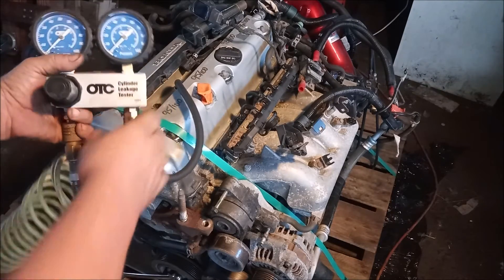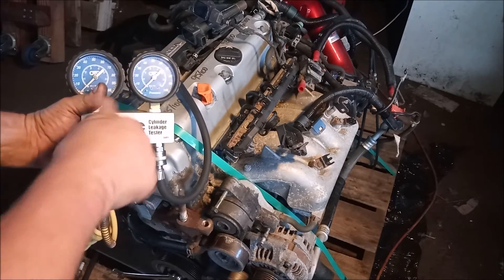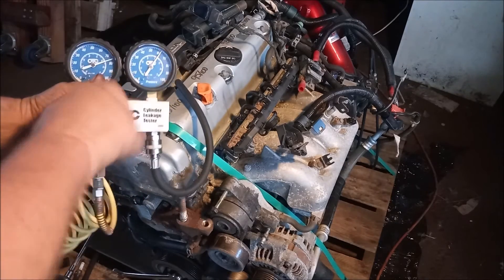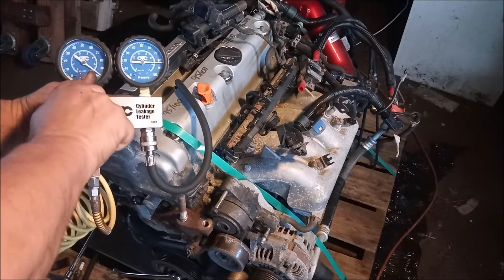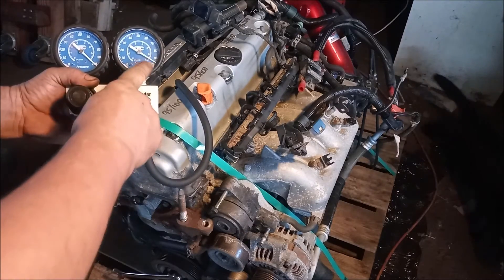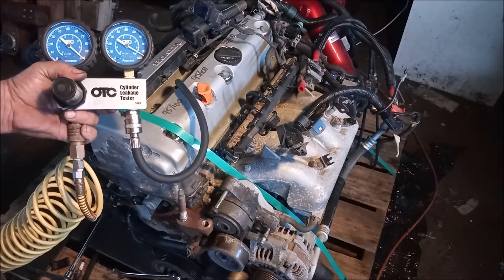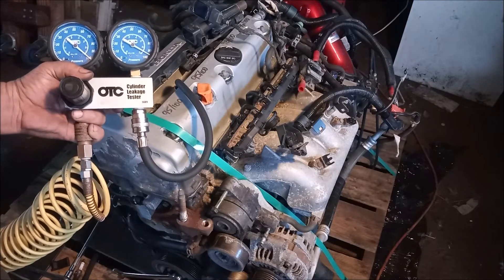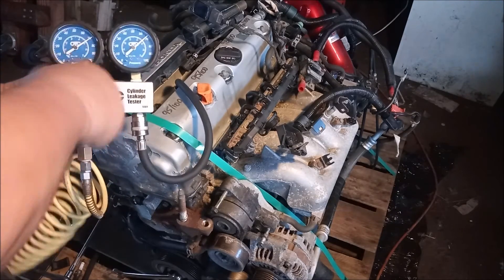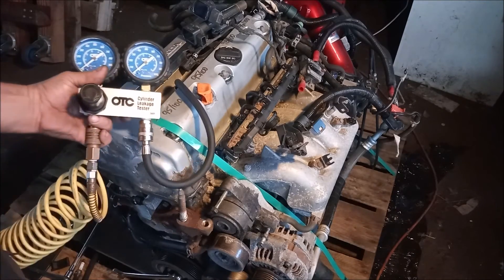Now we're ready to perform the test. What we do is we turn up the pressure on the inlet side and we watch the pressure go up on the cylinder side. I have turned up the inlet pressure to 100 psi. And on the cylinder side I'm getting about 96 psi. So this means I have only a 4% leak down.